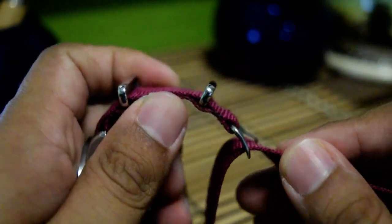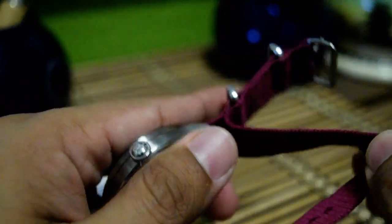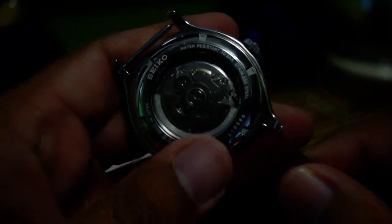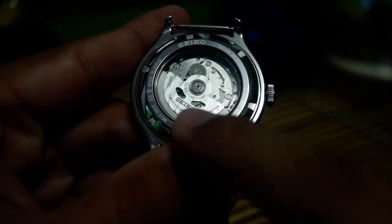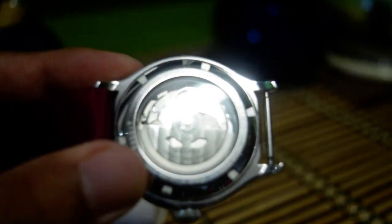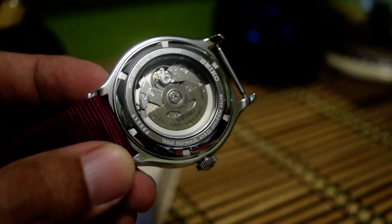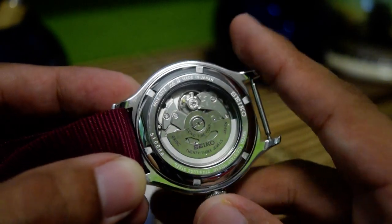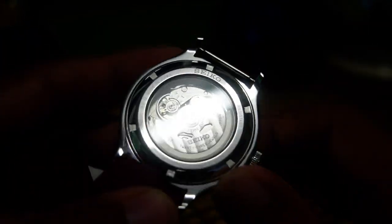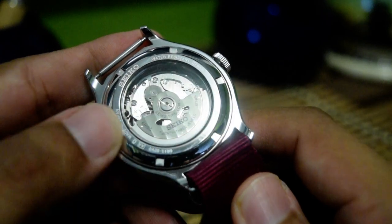Another reason I bought this watch is the display caseback. Let me show you — the Seiko rotor has a beautiful polished finishing. The balance wheel is visible and working. It's typical Seiko quality — not the worst we've seen from Seiko, but it's okay for a Seiko watch at this level.